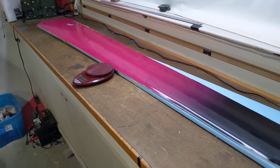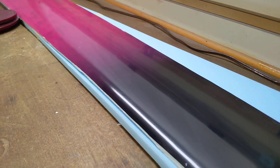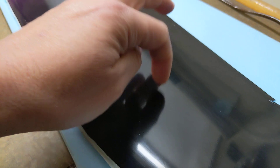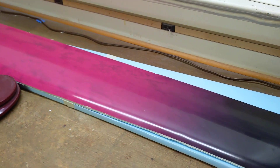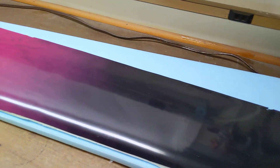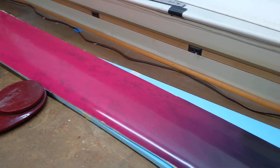Four meter plank update - pulled this out of the bag and it has a super shiny, nice surface. This is my first attempt at painting something, it's kind of weird if you think about it.